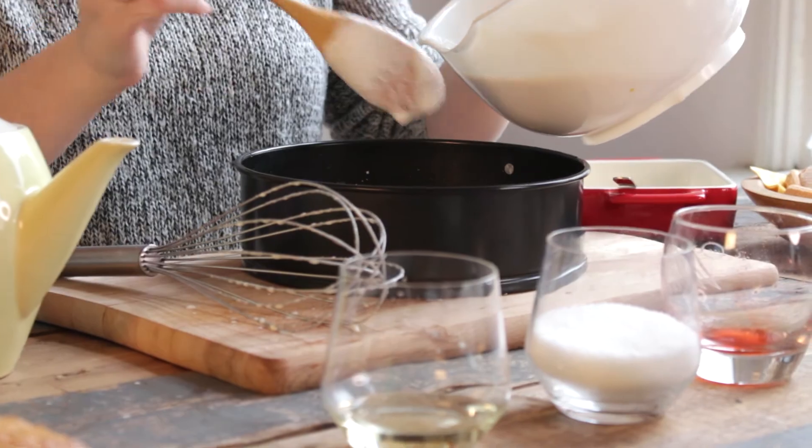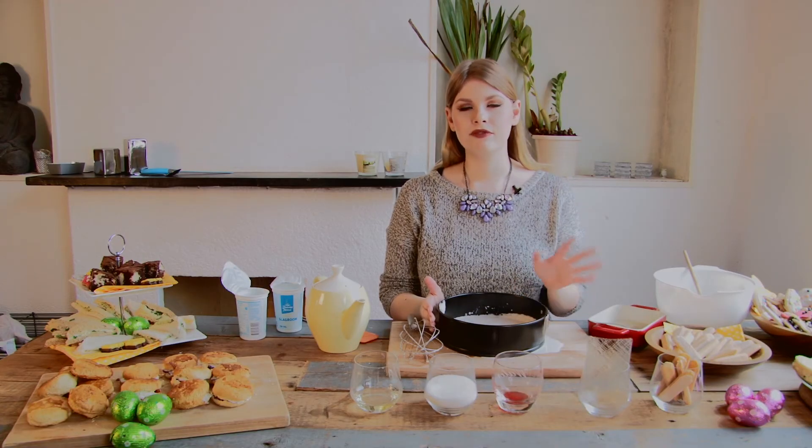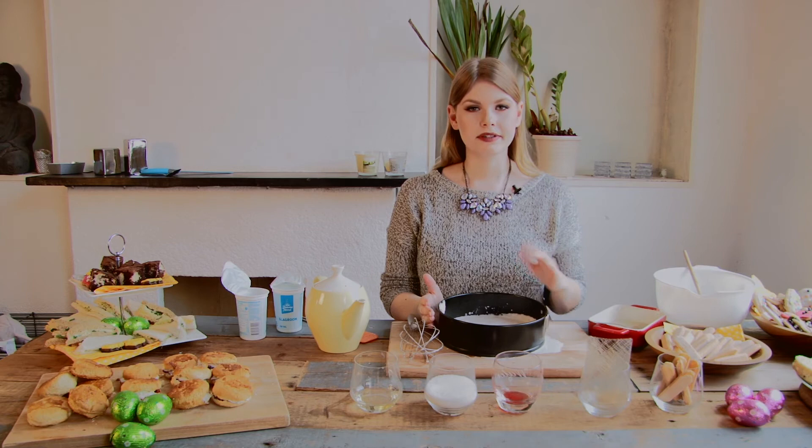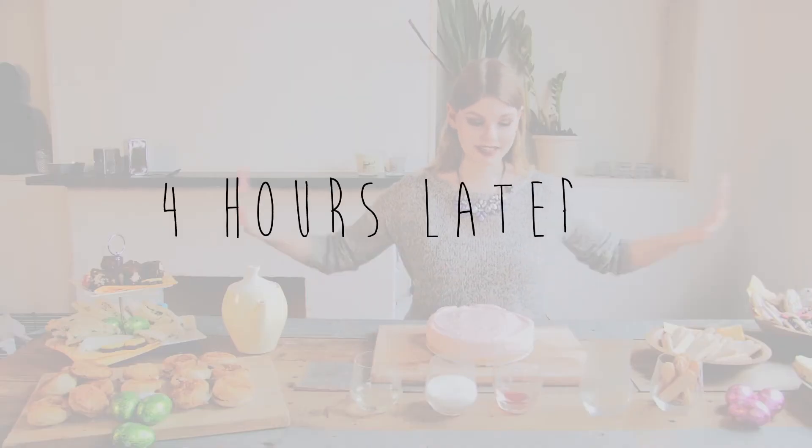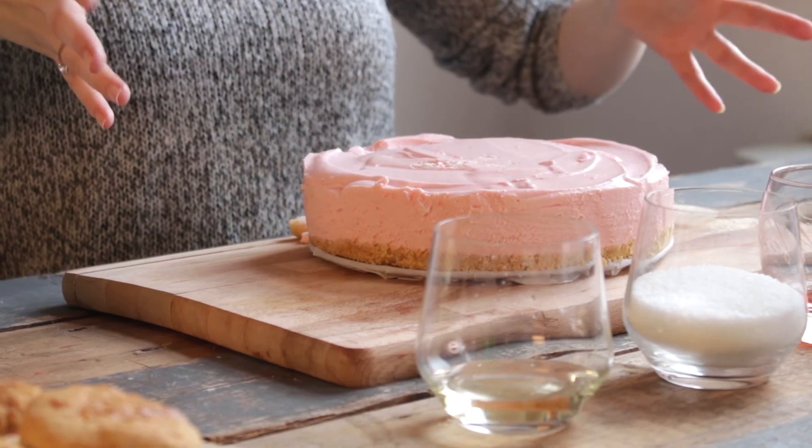We are going to put it in the fridge and wait for four hours so it really sets cold and firm. While the cake was in the fridge I cleaned up, and tada — we have a cake!